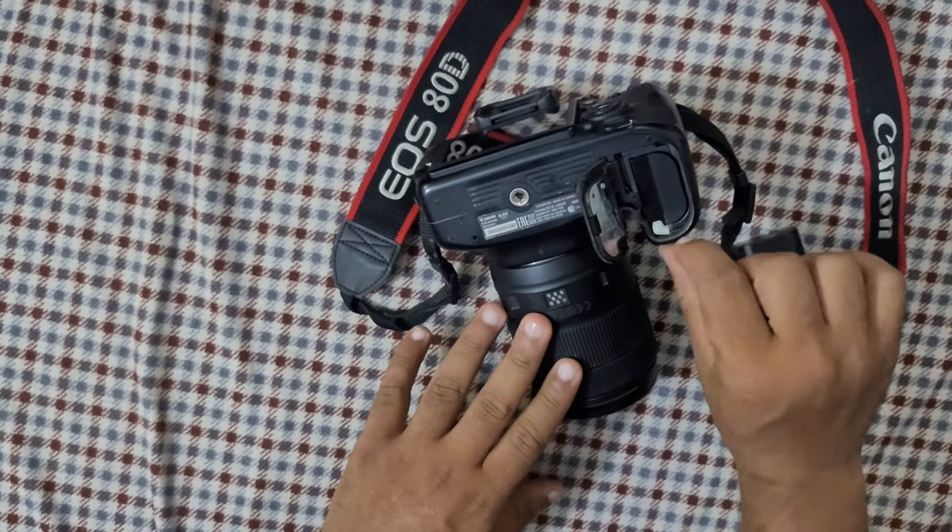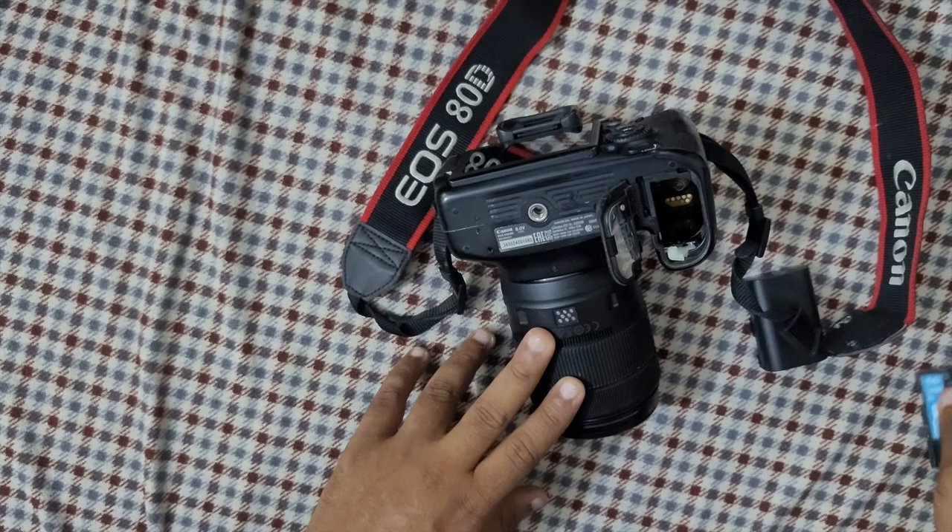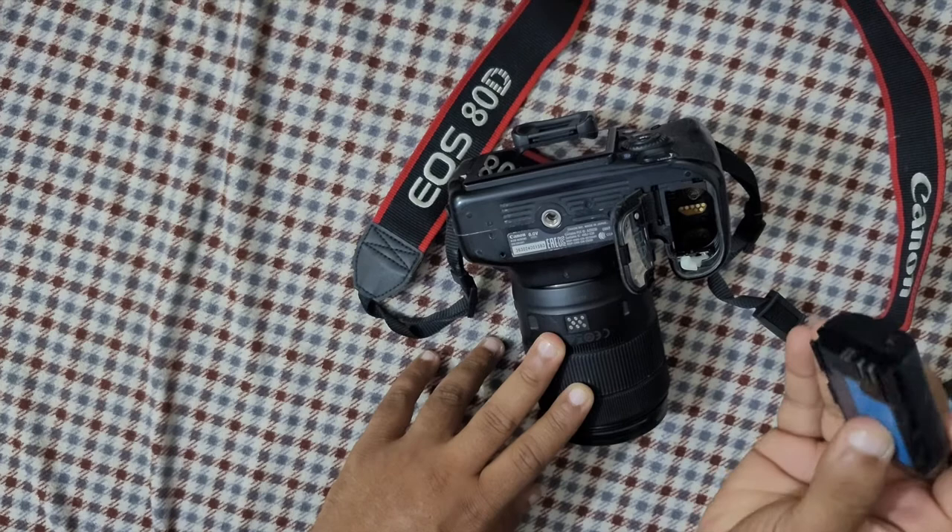You're gonna click on this white button and push it back a bit. As you push it back, the battery pops out — just bring it back. You've got the original battery outside, and this is a kind of Chinese battery which doesn't hold as much charge.